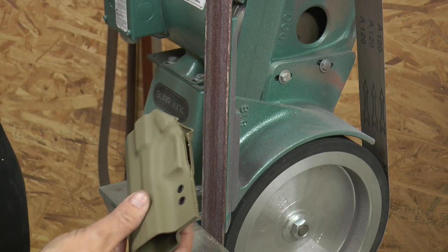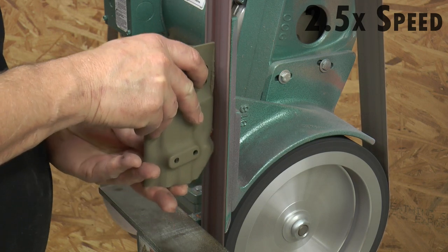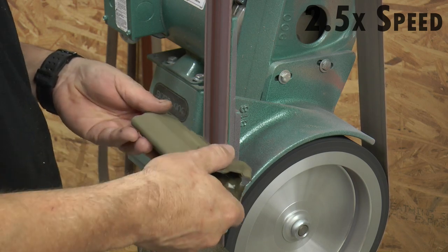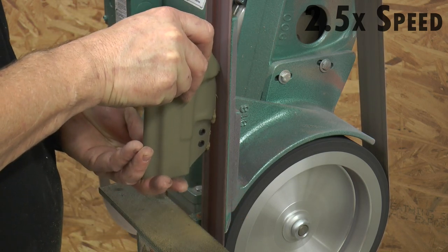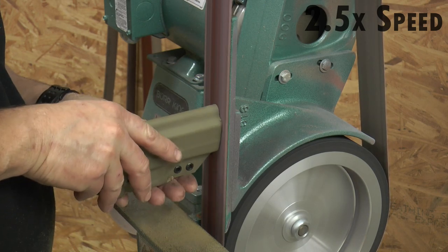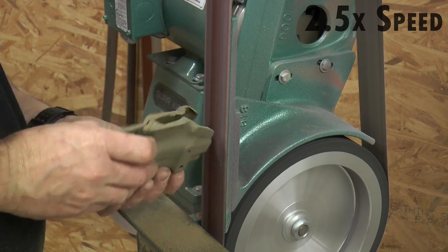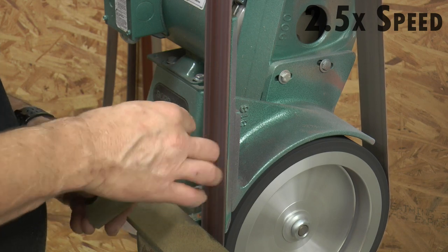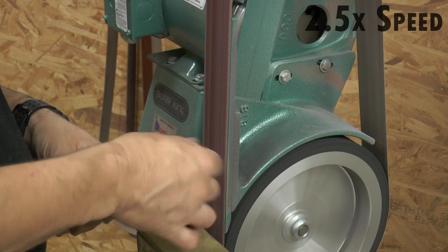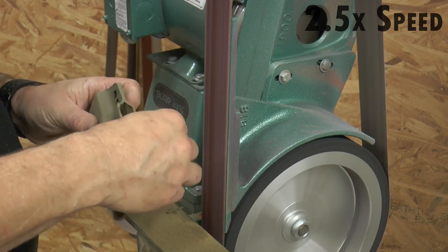Then we will head over to our grinder sander and take it down to the shape that we want. Any time you are using power tools, make sure that you are wearing the proper personal protective gear — hearing and eye protection — and work slowly. This looks like we are working really fast, but we are really at two-and-a-half times speed, so we are not working that fast. The idea is you want to go slow so that you don't take away too much plastic and waste a sheet. Then you'd have to start over.